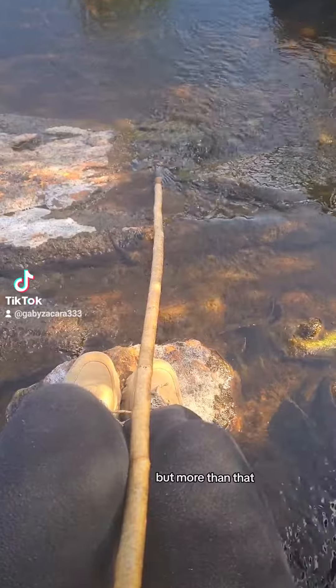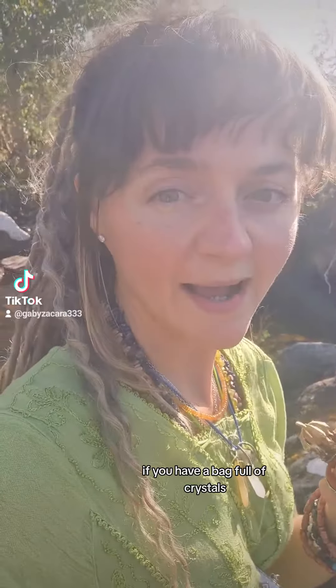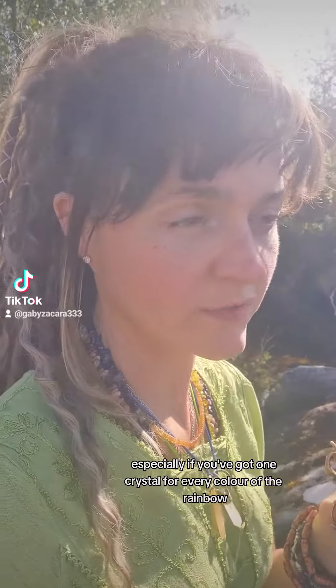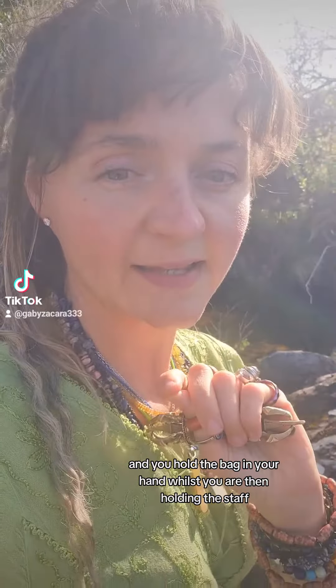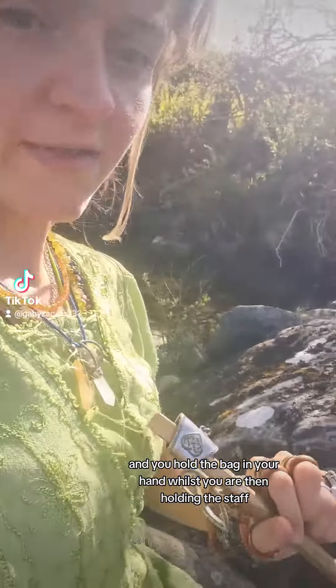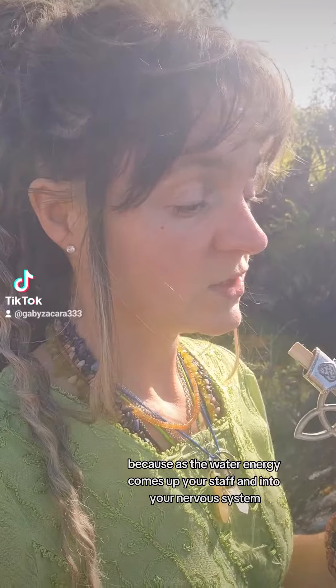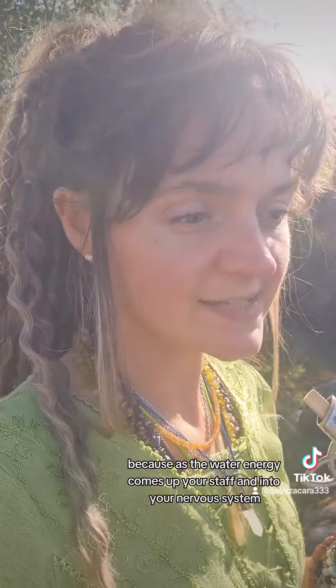The water cleanses your energy, but more than that, if you have a bag full of crystals — especially one crystal for every color of the rainbow — and you hold the bag in your hand while holding the staff, it amplifies the cleanse even further. As the water energy comes up from your staff and into your nervous system, it stimulates every single chakra at the same time.